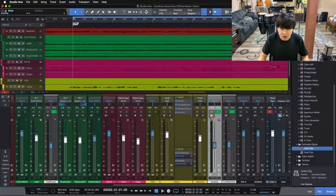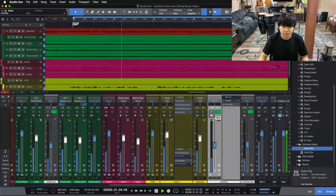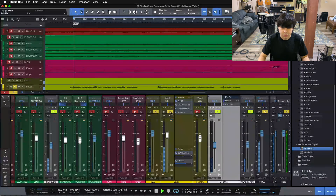Listen one more time — I'll AB our gold clip and solo it up so you can hear it as well one more time. [Final AB comparison plays through the ending section.]